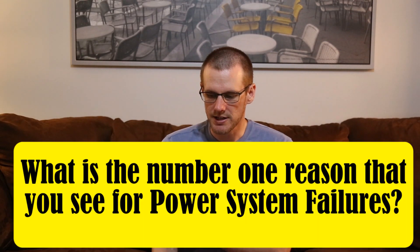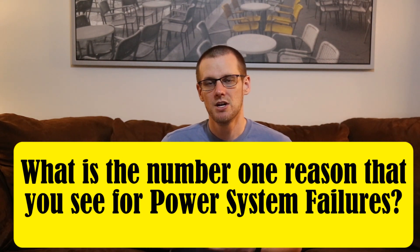What is the number one reason for power system failures? The first item is drawing too much power from your system — placing a load that is too high for what the system can withstand. This could be as simple as too much gearing or too much propeller. The second area, closely related, is having too much kV on the brushless motor you've selected, which forces you to draw a high amount of current because the motor is loaded significantly and not geared or propped correctly.